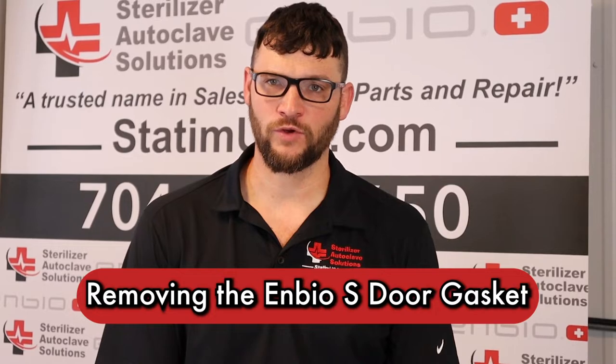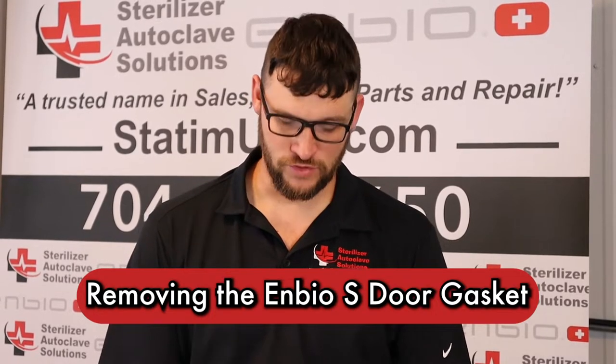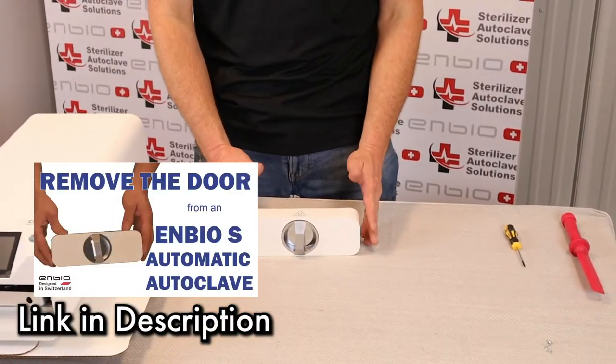Hi, this is Ian with Sterilizer Autoclave Solutions, your United States Warranty and Service Authorized Repair for the NBOS. Today we are going to be removing the door gasket from the door. The door was removed in a previous YouTube video.